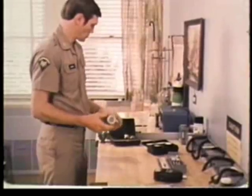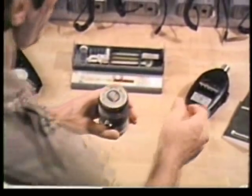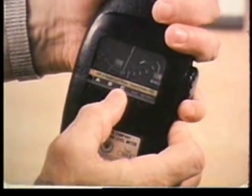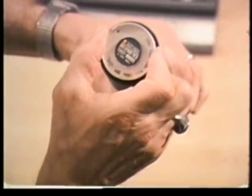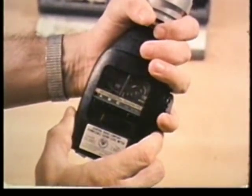Now, using the appropriate microphone adapter, mount the calibrator on the sound level meter. For calibration, make sure the meter is set on the C scale and slow response. For each of the five calibrator frequencies, note the meter reading.